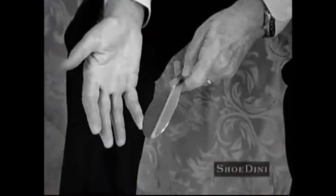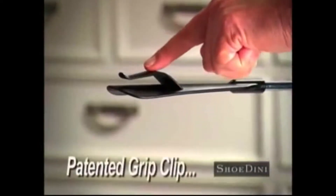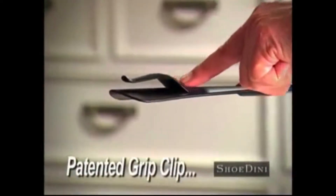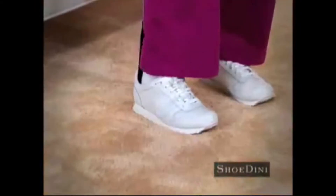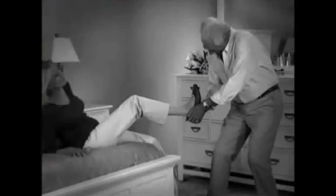Remember the days of an old metal shoe horn? Well, those days are over with a plastic stick made in China that will break after two uses. You can put on old lady shoes, you can put on old man shoes. And did I mention there's no more getting off the bed? No more rubbing your shoes together? No more grabbing your back? And no more awkwardly pulling on your wife's foot?